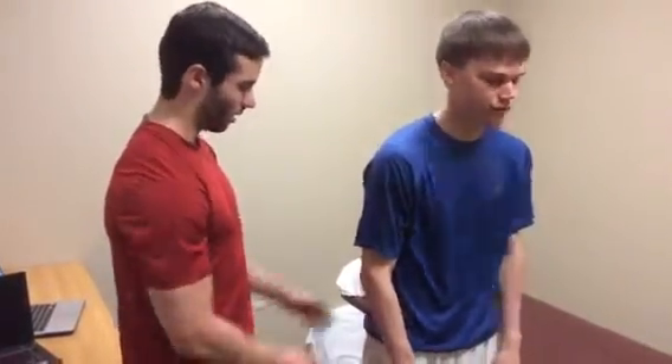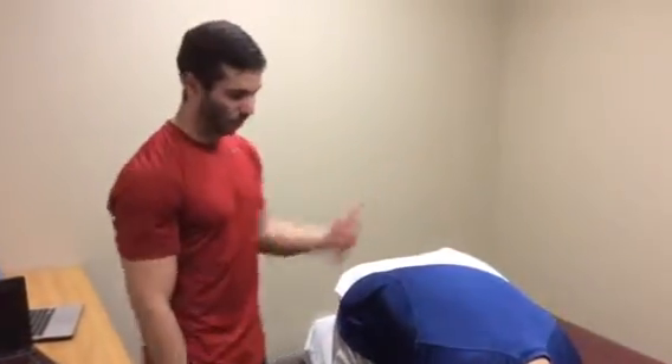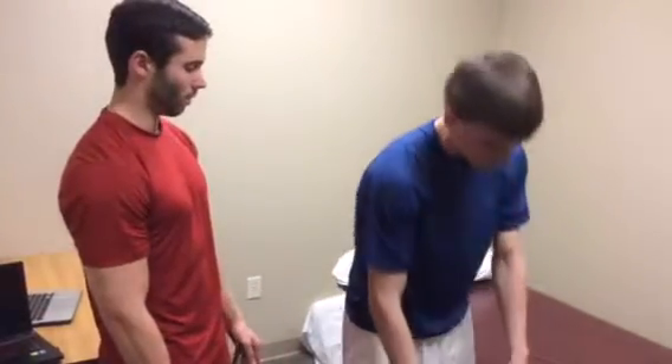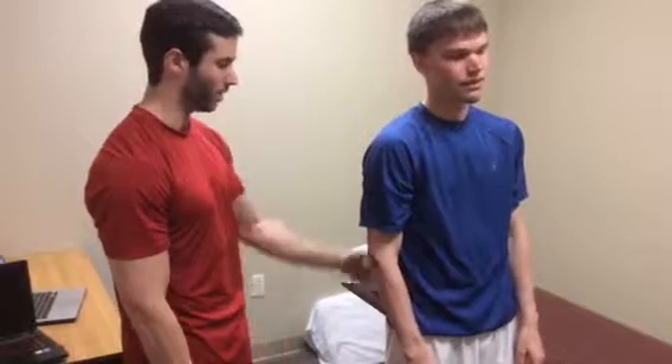The next test I'll perform is the instability catch test sign. I'll have the patient sitting as I'll be sitting next to him. I will have him fully forward flexed as far as he can go, make sure his hips are stable there, and then I will have him return up to his normal erect position. If he's having trouble coming up because of sudden low back pain, that's going to be a sign for the instability.